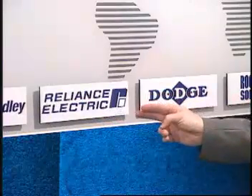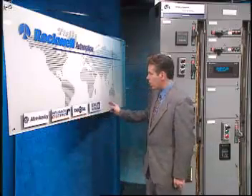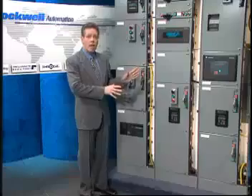Such an instrument, comprised of Dodge Gears and Bearings, Reliance Electric Motors, Allen Bradley Controls, and all monitored by Rockwell Software, is... Rockwell Automation's Retroencabulator.